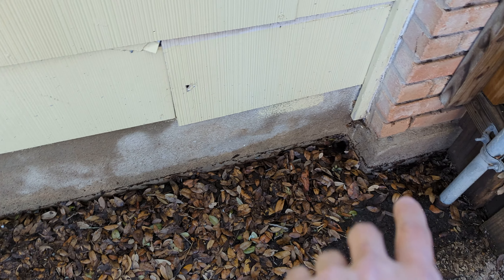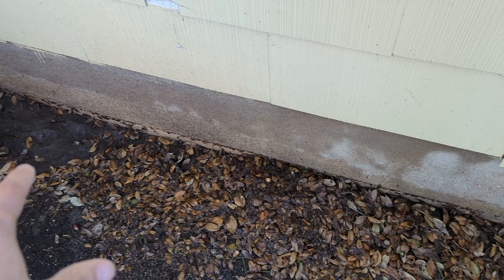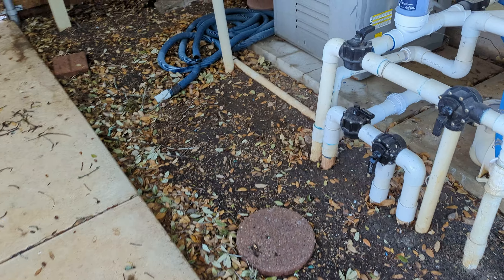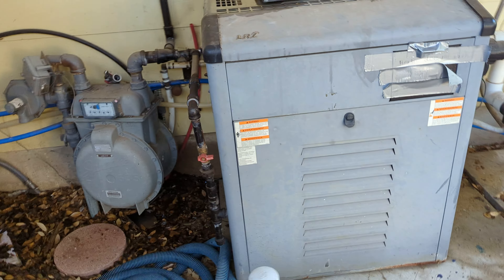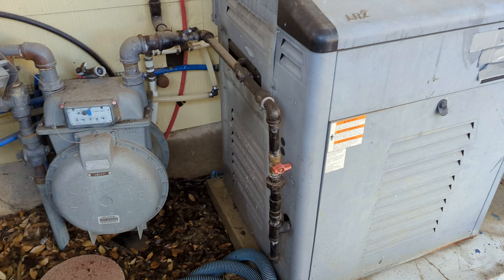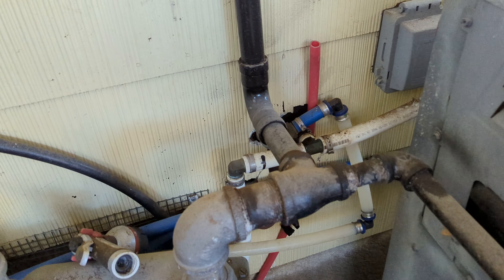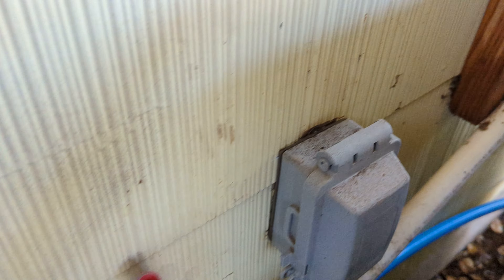For this particular job, this area needs to get backfilled with dirt. It needs a few inches of dirt right up next to the foundation so that water isn't so easily getting up underneath the foundation and causing any shifting or cracking.